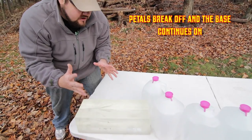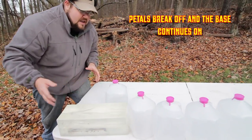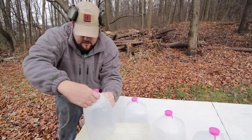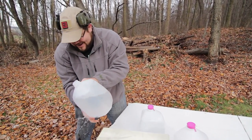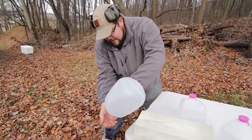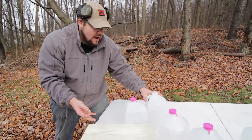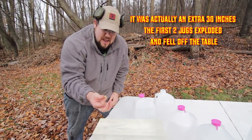We've got petals going in all kinds of different directions. We've got water leaking through because the base separated and went into a couple jugs. Let's go ahead and empty that — you can see it rattling around in the bottom there. Okay, there's the top — I'm getting wet. Make sure it comes out in my hand. There it is, look at that. So that went 16 plus — we'll call these six inches wide — approximately another 18 inches past the block.